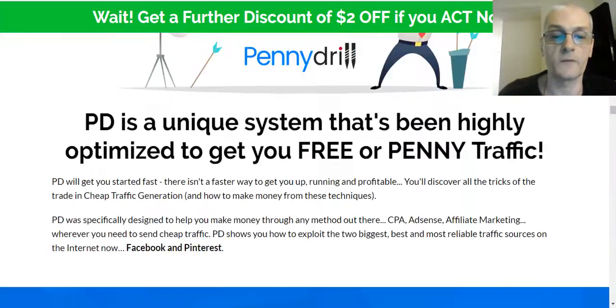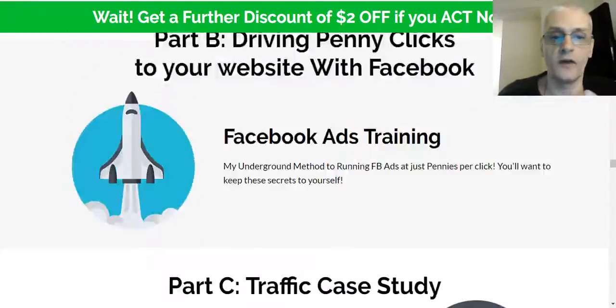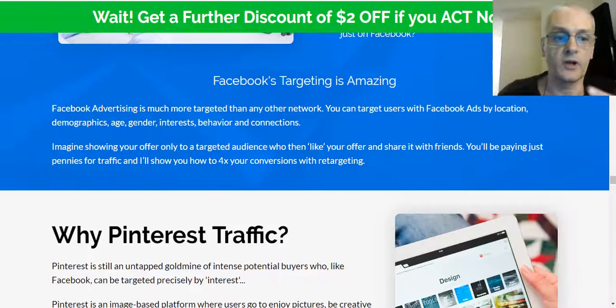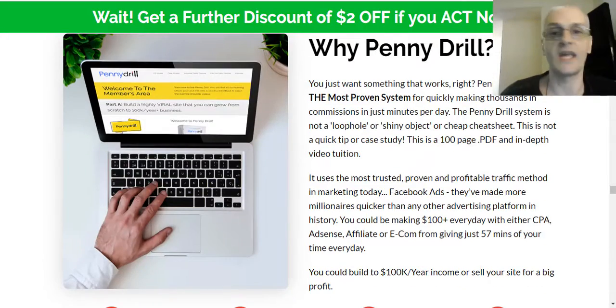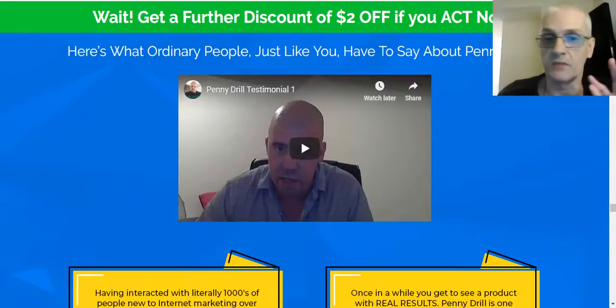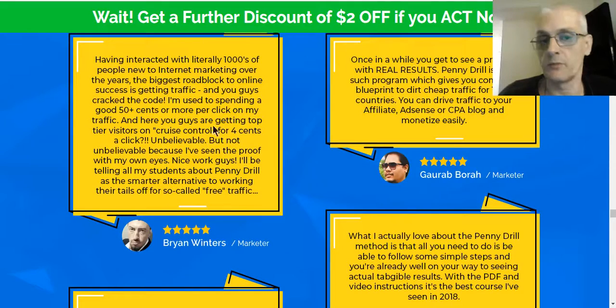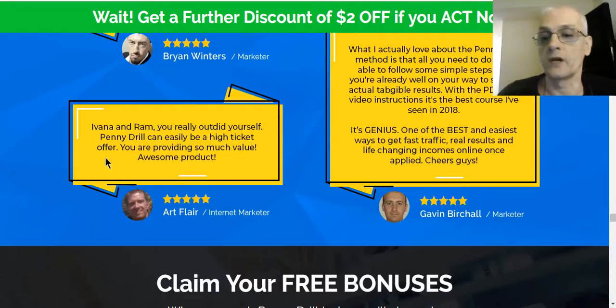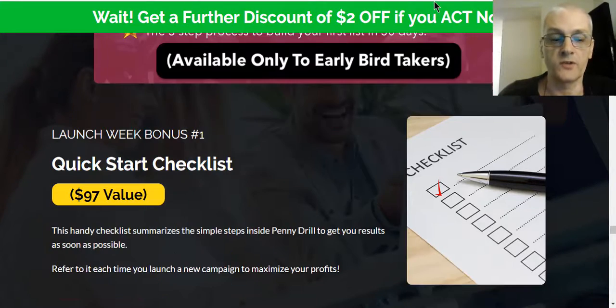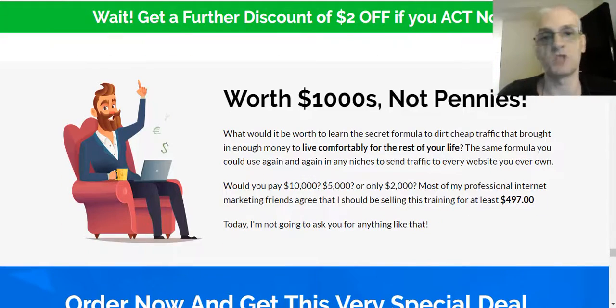Scrolling down the rest of the sales page — I don't like to spend too much time on it because you can read it yourself. It shows you exactly what to do and how the course works. The product comes with a full 14-day money-back guarantee. If you're not satisfied for any reason within 14 days, you can get your money back, no questions asked. You can also see testimonials from highly successful marketers like Brian Winters and Art Flair — a lot of well-known top marketers. If they like the course, you know it's going to be great.